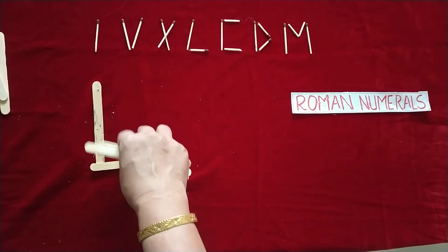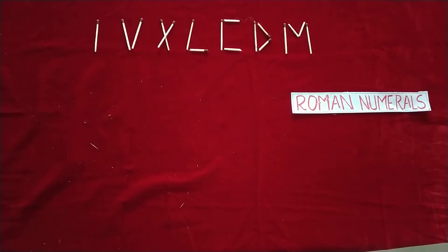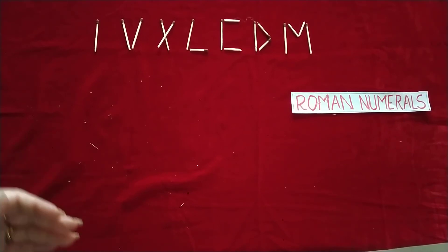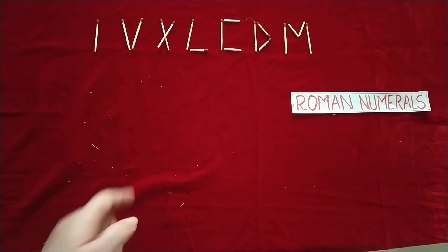With matchsticks you can do this activity in class and finish the Roman numerals chapter in just one period. The concepts will be clear and students will enjoy it. In the first period, explain the basic Roman numerals and three rules: the first one is the addition rule.